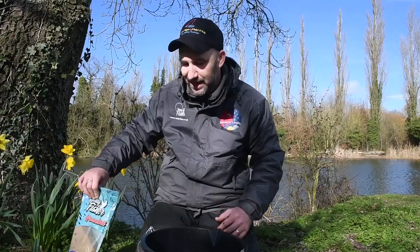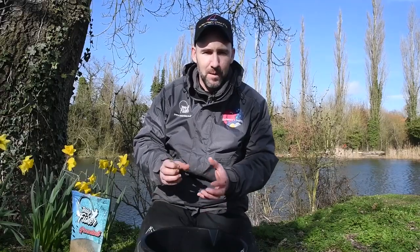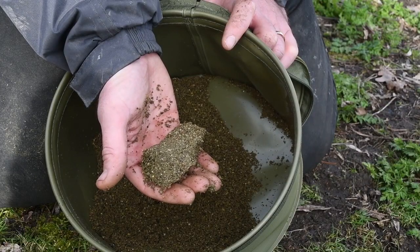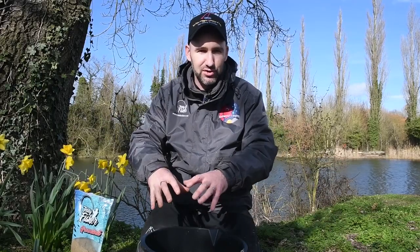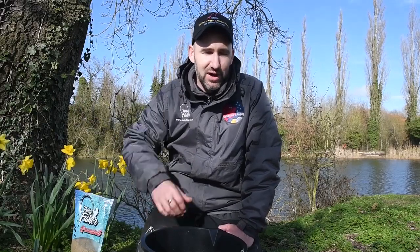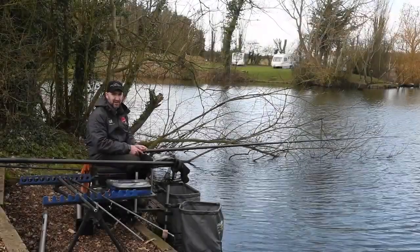The third element I'm going to add to the groundbait is this method mix — it's very coarse and sticky, enabling me to put together three different types of balls. The first will be very hard balls that go to the bottom and break down slowly. Second, a semi-hard softball to break down mid-depth and draw fish down to those stiffer balls on the bottom. Last, I may introduce groundbait loose, which will drop slowly through the water. It's windy today so that attraction will blow all over the lake, drawing fish down to those three hard balls at the bottom.